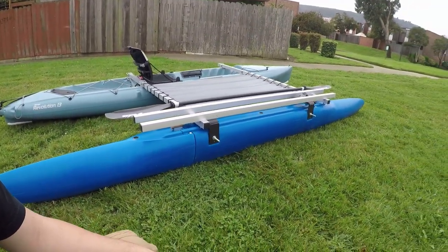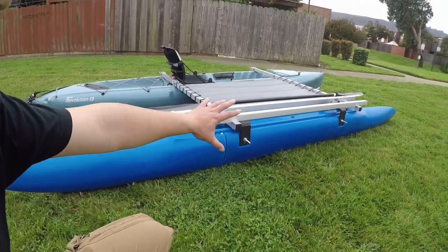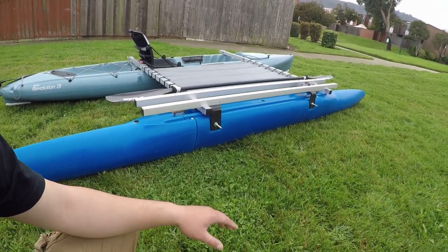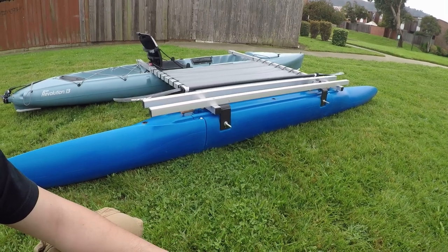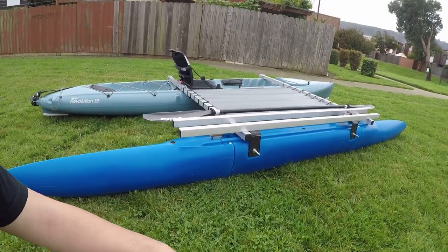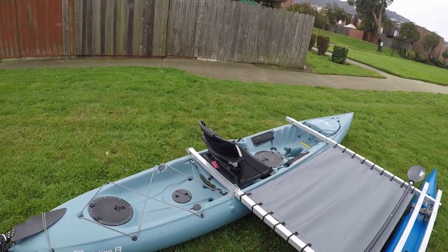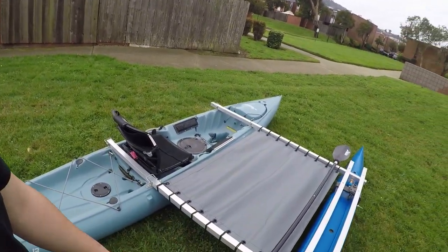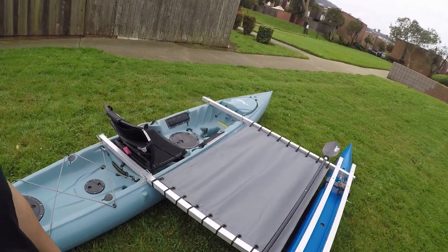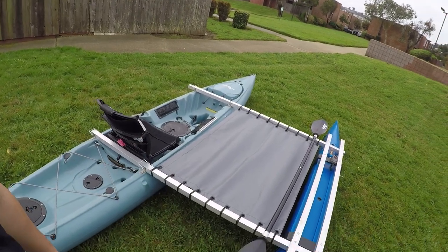Capacity-wise for the outrigger kit, it's rated by each section: the bow and the stern are 40 pounds each, and the middle section is 80 pounds, so adding those together that's 160 pounds of capacity — in addition to the kayak. My kayak has a 350-pound capacity, so 350 plus 160 gives you a 510-pound total capacity. That means I'll be able to bring a passenger, maybe 150 pounds or less, to go fishing with me.